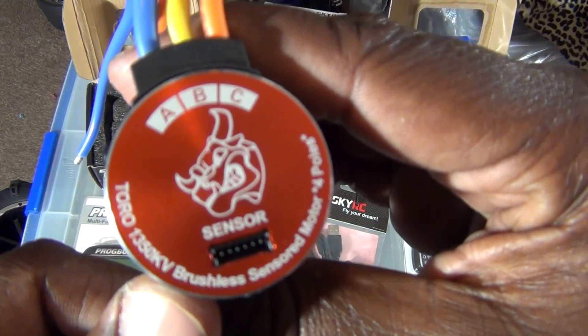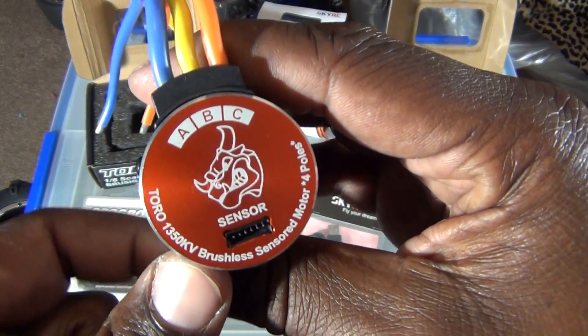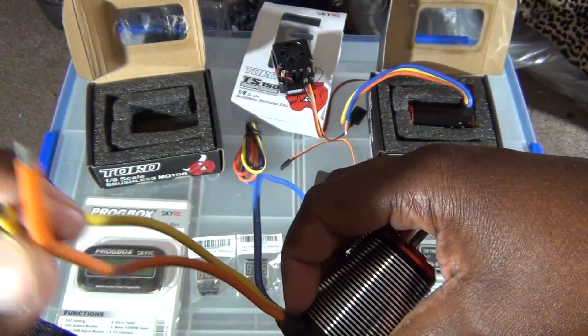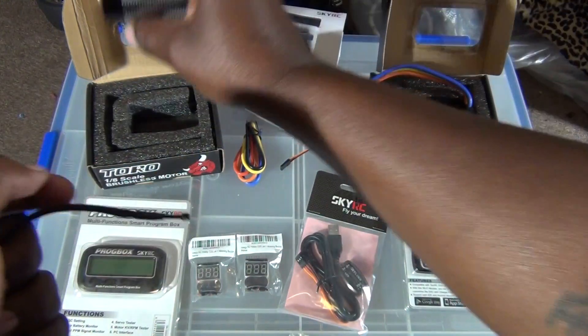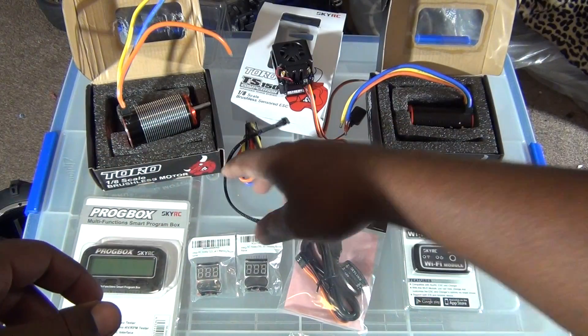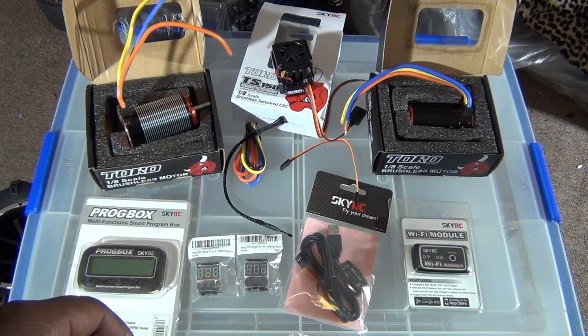Got a lot of soldering to do as you can see. Stay tuned — once I get this soldered up, I'll try to run it and show you how it goes. Thank you for watching.